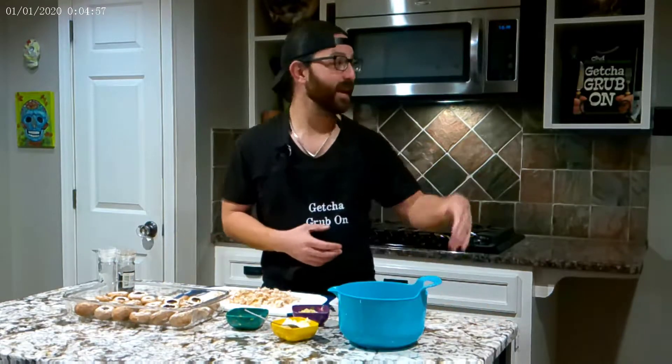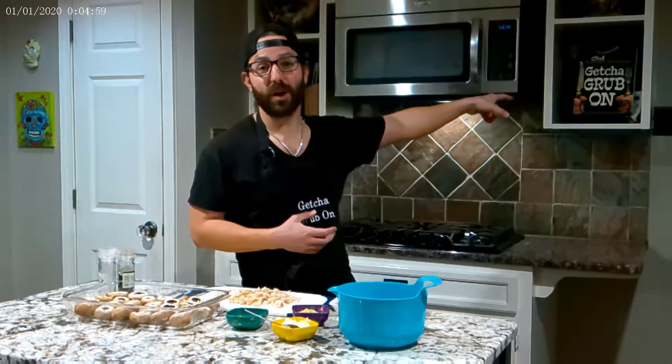Hey everyone, this is Chef Steven, welcome back to my kitchen. We are getting ready for the holidays, so of course some good easy snacks are always a great way to go. Tonight we are making our stuffed mushroom recipe out of my cookbook, Get Your Grub On.